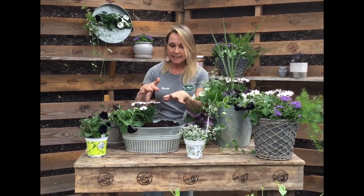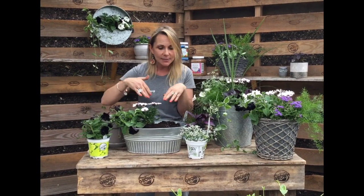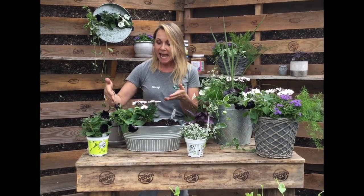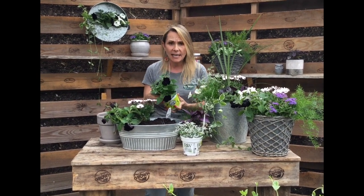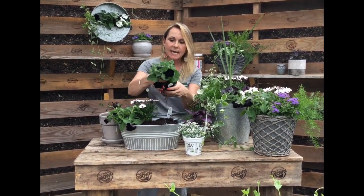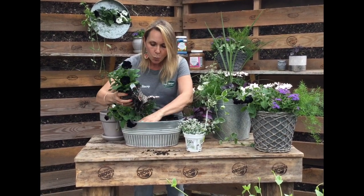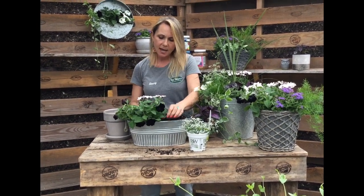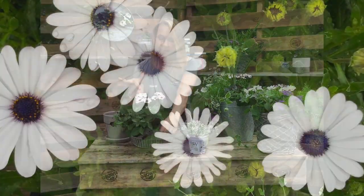I'm going to plant up this last metal tin, which has a nice oval shape to complement the round pots — it's a good idea to change up your shapes. In here I put in this black satin petunia. Petunias are a standard annual, but this black satin one is really different. We've paired it with these white plants. Behind it is a really pretty osteo daisy called soprano white, which has a deep purpley tone that really pulls out the black satin of the petunia.